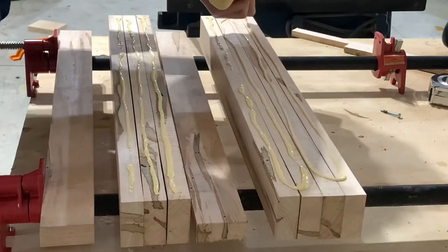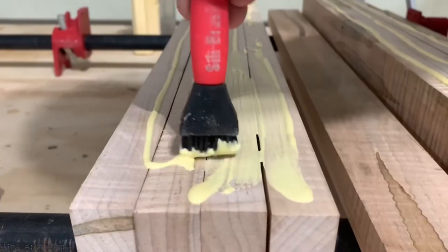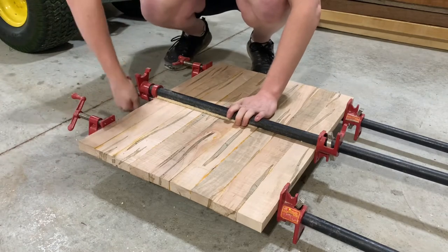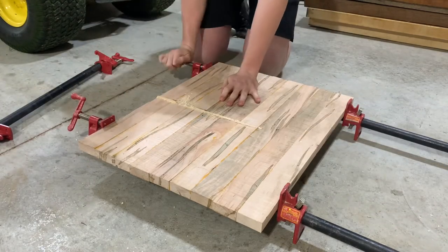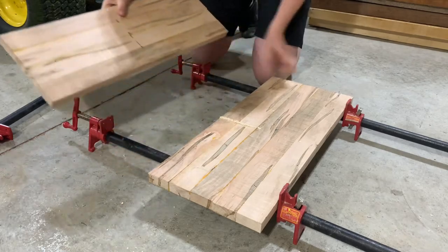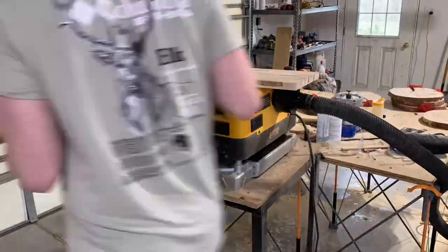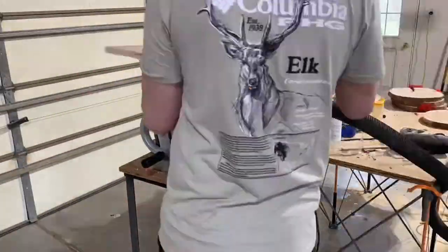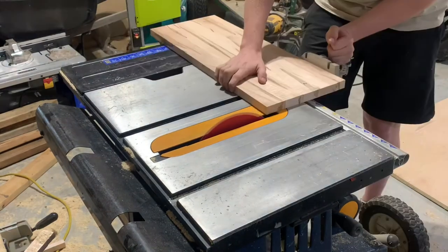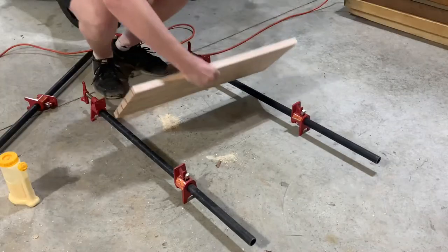I'm throwing some glue on there — this glue bottle I've seen a lot of popular guys use, I got it from Amazon for about 10 bucks, and honestly I think it is a little overrated. The next day once these are dry I'm taking them out of the clamps and planing each board down, then they go right back into the clamps after that. When running these boards through the planer I'm trying to keep them as thick as I can, as this will be the final width of the cutting board. I'm also squaring up each side on the panel to save time later.